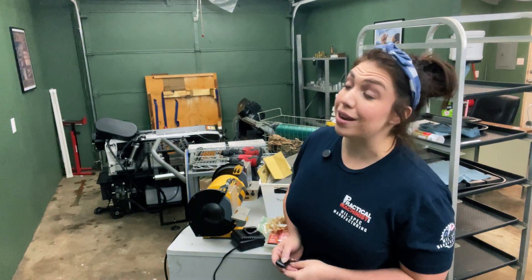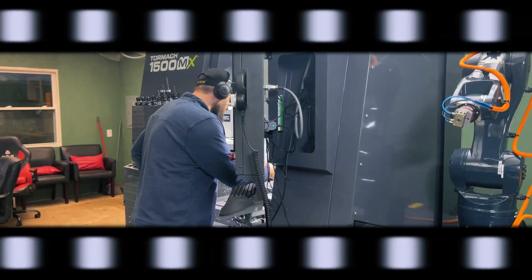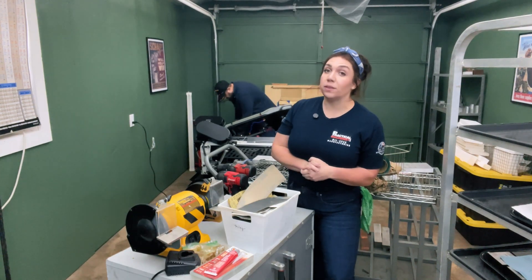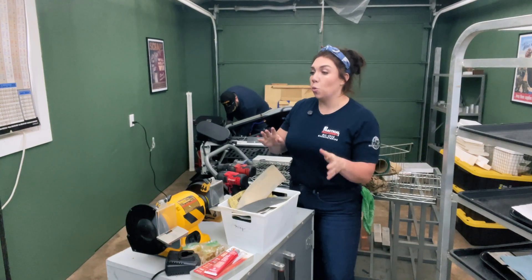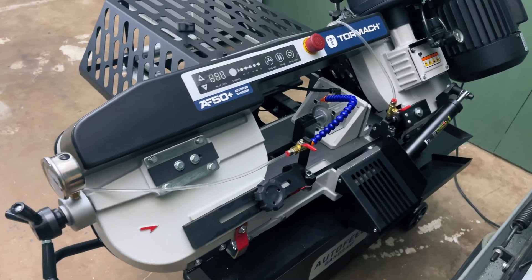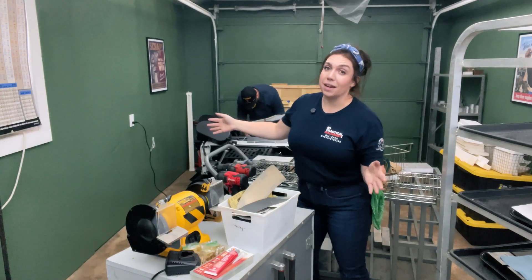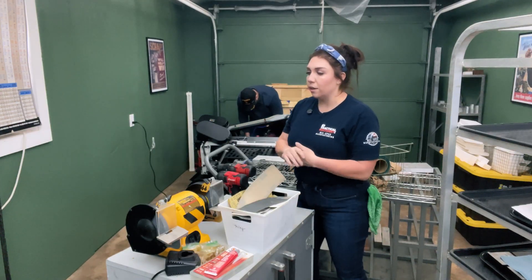It looks pretty bad right now. What happened is the day that we received the robot shipment crate, we also received the Formox new auto feed dam saw. The problem being this side of the shop was pretty damn tight in terms of the layout and functionality of it.